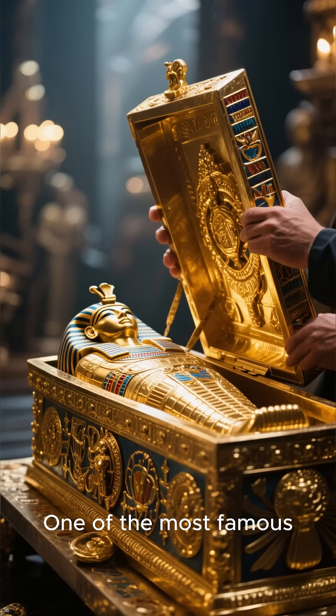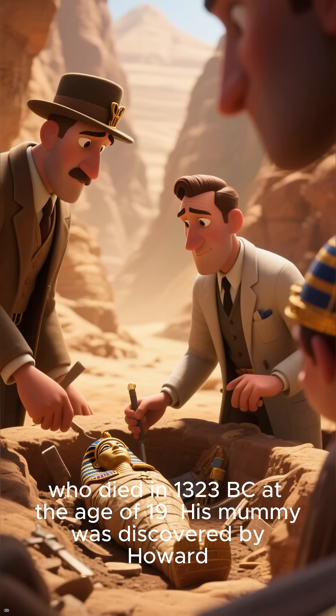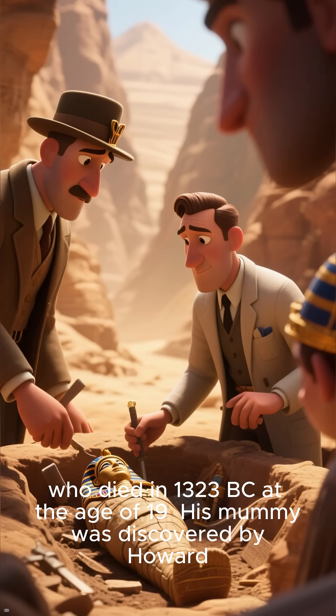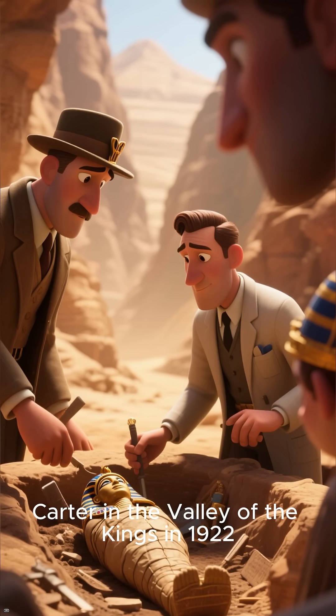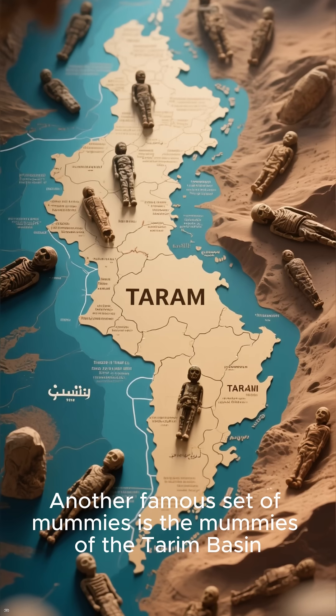One of the most famous Egyptian mummies is that of King Tutankhamun, who died in 1323 BC at the age of 19. His mummy was discovered by Howard Carter in the Valley of the Kings in 1922.